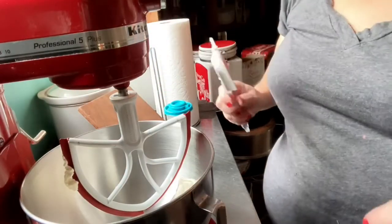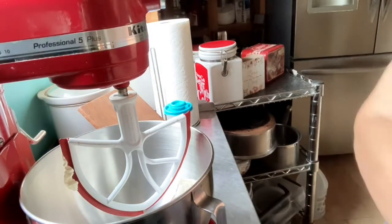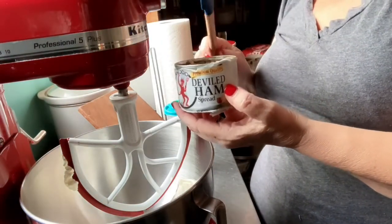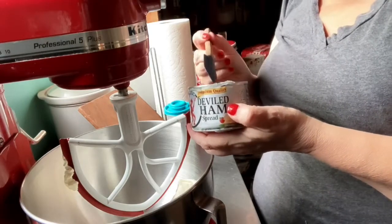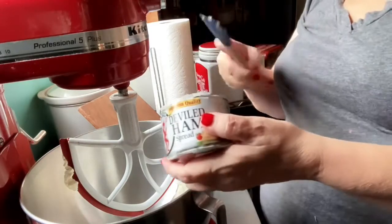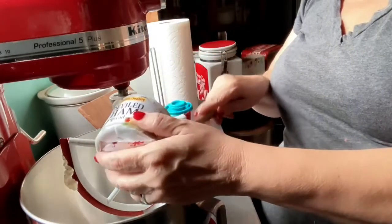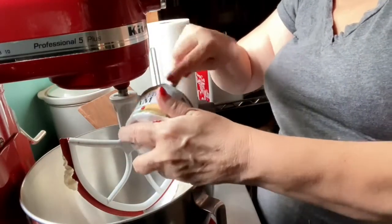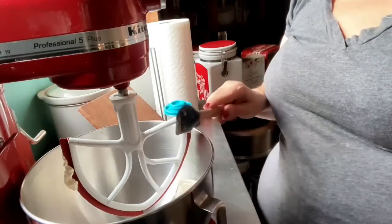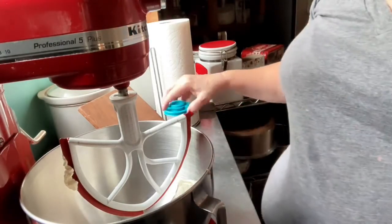Next we are going to add the Devil Ham. This is just the Underwood Devil Ham. It looks like there's still a little bit of oil on top so I'm going to get that off. They may make a different brand or a cheaper brand — I didn't see any at the store. Try to drain all of that oil off as best you can.